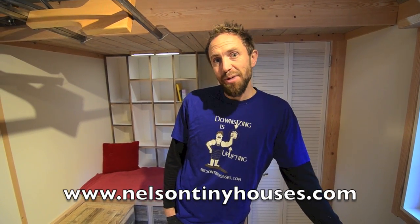Well, that was it — that was the quick tour of Acorn Three. I hope you enjoyed it; we certainly enjoy building these houses. We've got a couple other finished houses that we need to do videos on, so keep your eyes open for new tiny house videos from us. In the meantime you can check us out at nelsontinyhouses.com. Thanks, bye!